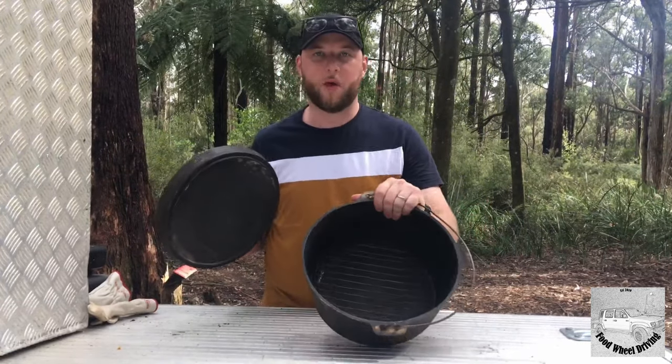Cast iron cooking at its best. Righto, let's prepare.